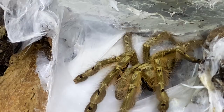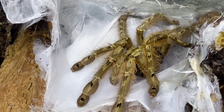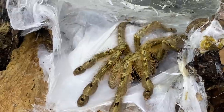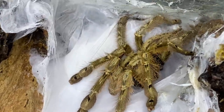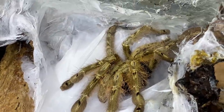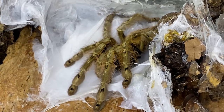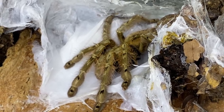Not 100% convinced, but normally when they're really really white like this, that's normally a very good indication that it is actually a sack. So what we're going to do now is we're going to catch her up, put her in a catch cup, and see if we can investigate.